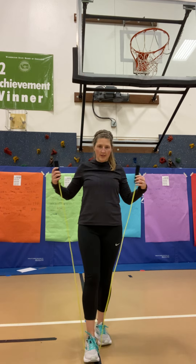First off, you got to find a jump rope that fits. So remember to do that. Grab your foot, make sure it hits you around your armpits, and that's a good fit jump rope.